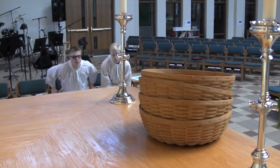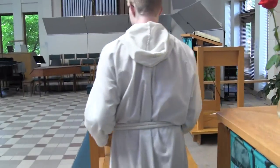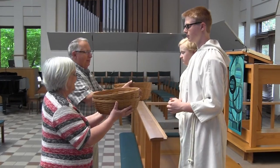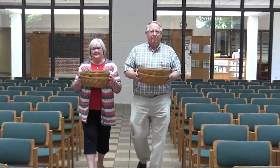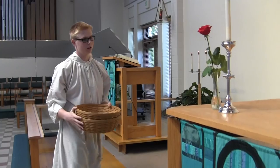When it's time to take the offering, acolytes go to the altar and each pick up offering baskets. Stand on the first step. The ushers will come forward and you simply hand the baskets to them. Then you wait there while they do their job. They'll come back up the aisle and hand you the baskets back. You turn around, hold them up to the cross, and then put them on the altar again.